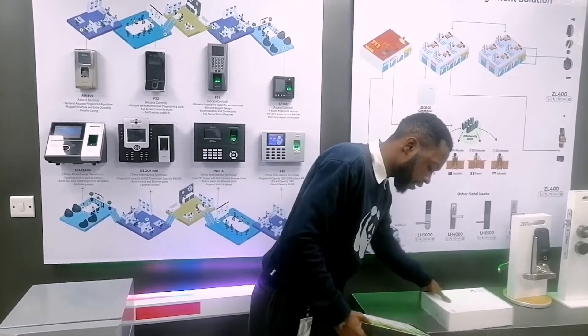Hey everyone, today we are going to be talking about how you can identify original and fake ZKTeco technical devices. We've gotten too many support requests from customers reaching out to us about devices they bought, and on closer investigation we realized these devices are fake or they are hardware clones. To make this easier, we'll start by using our K40 devices.